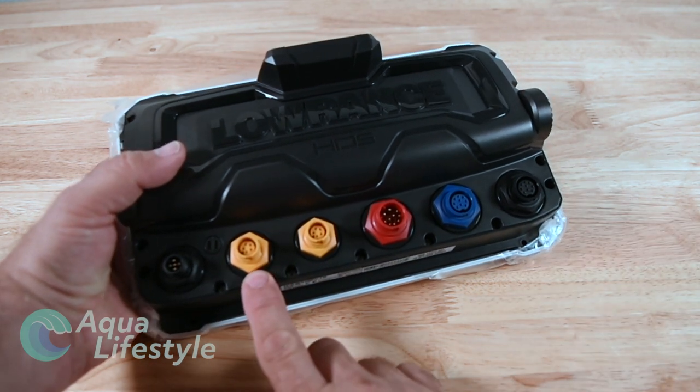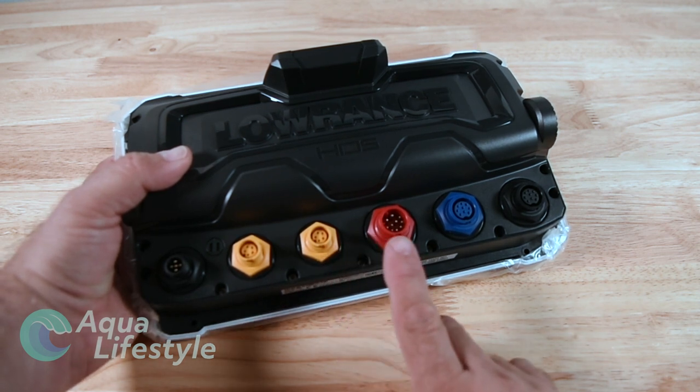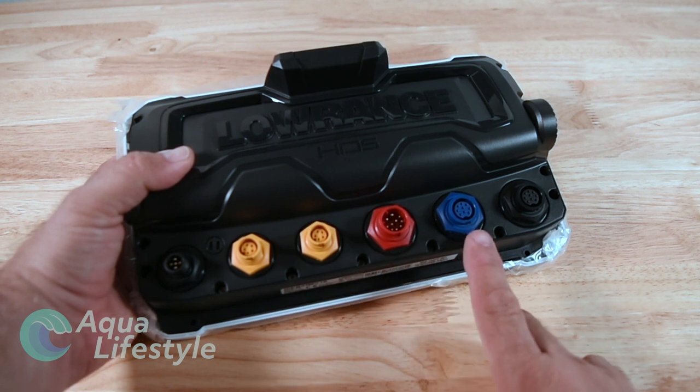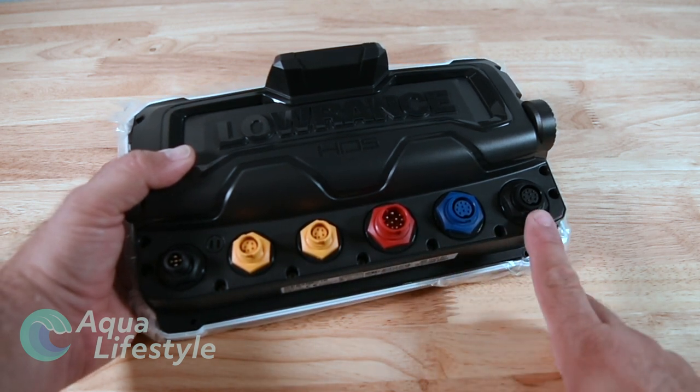Starting all the way on the left is Unima 2000. Then these orange ones here are ethernet connectors - two of them. You've got your power plug, the red one. You've got a transducer plug, the blue one here. And then you have another transducer plug all the way on the right.